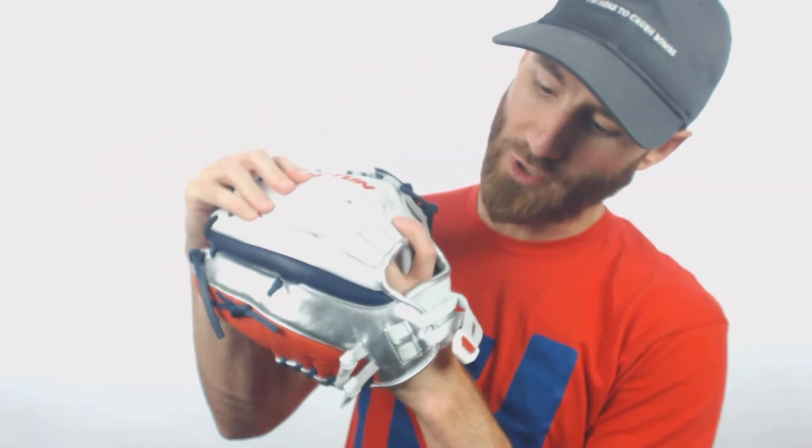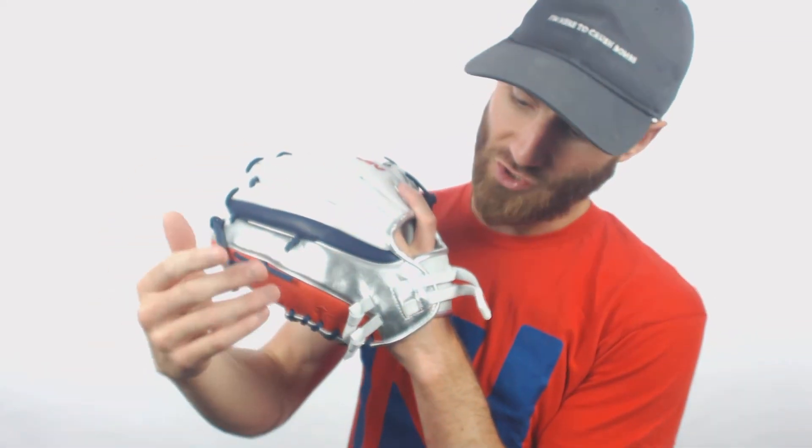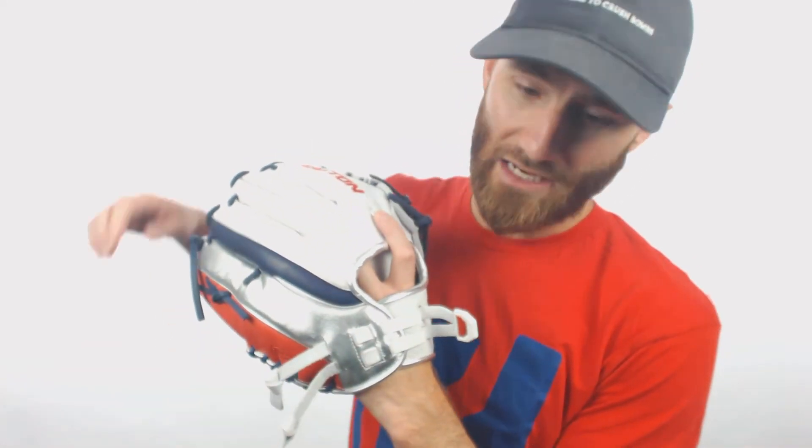It does have this adjustable wrist strap system, which is pretty cool. A lot of times in the past you've had to do special things to go ahead and weave through lacing so that you can tighten it up. This one, you just pull it to tighten, and if you need to loosen, you just pull it right there as well. So we're going to have a very dynamic glove here for any fast pitch softball player that likes the look.